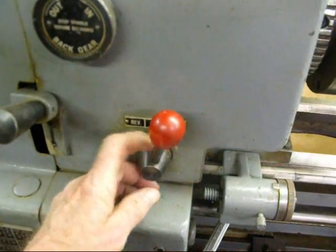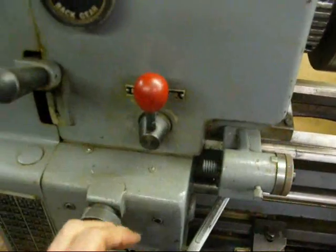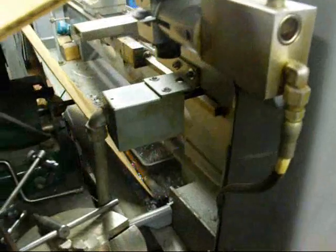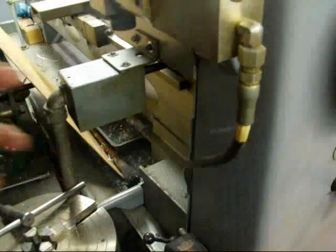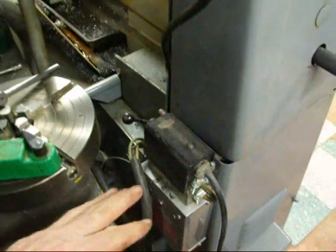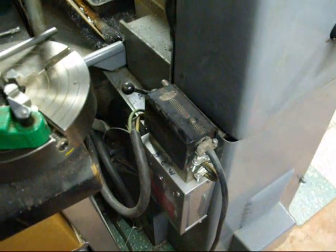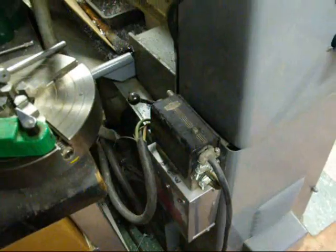Here's the on/off switch, or forward and reverse. That's just a long rod that goes clear under the headstock, and the actual switch itself is on the back side — a drum switch, if you're familiar with that. On this lathe I also have a phase converter, since it's a three-phase motor and I'm using it on single phase. That works pretty well — never had a problem with it.